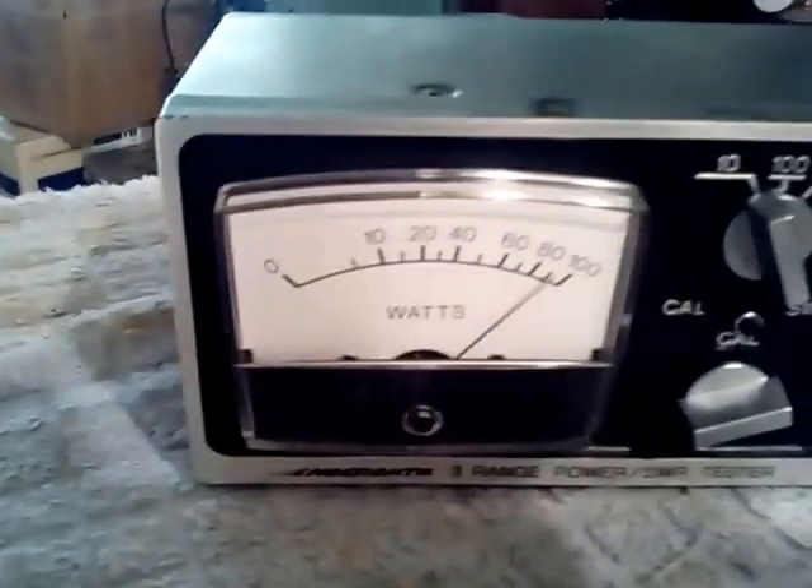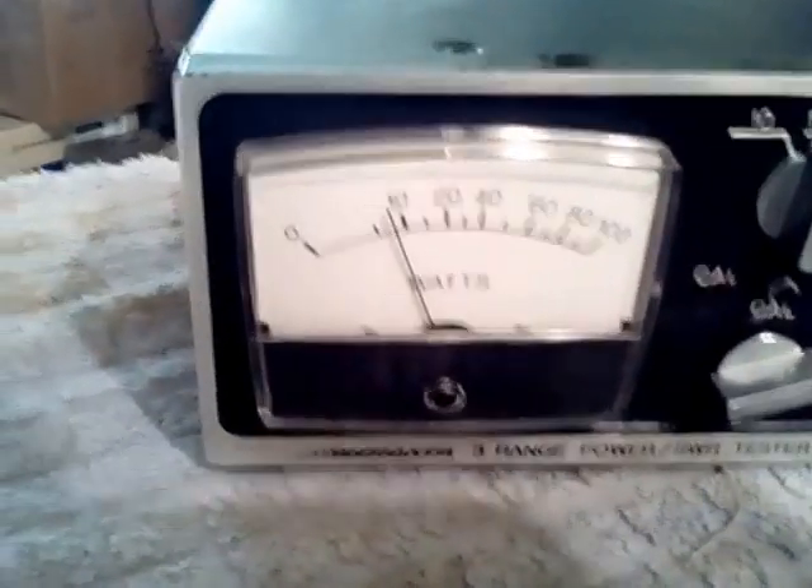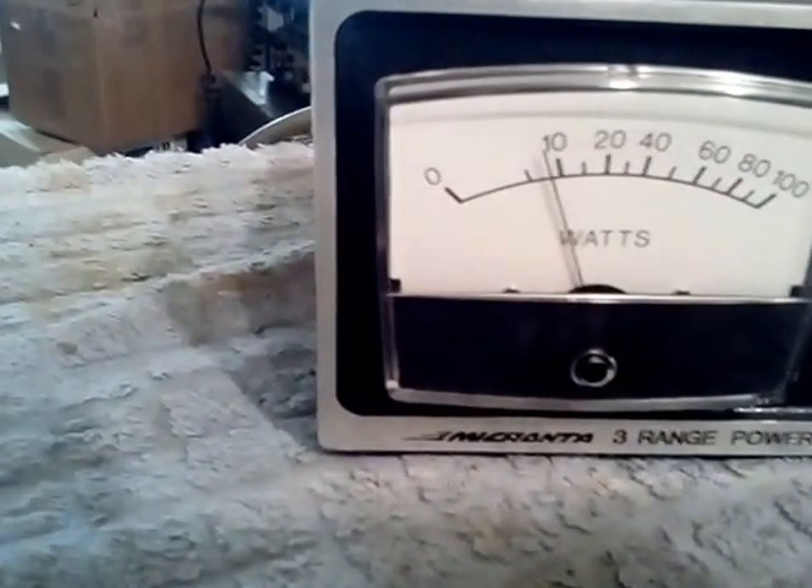If I flip up to the 100-watt range, as you can see it shows just shy of the 10 mark on here.